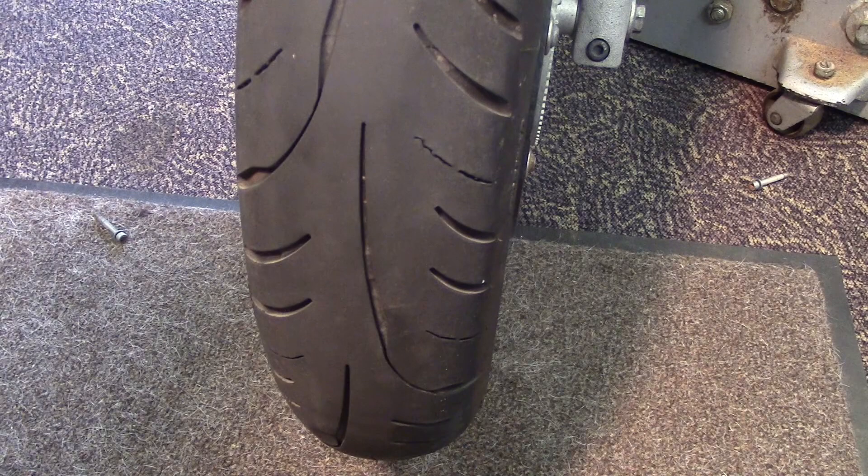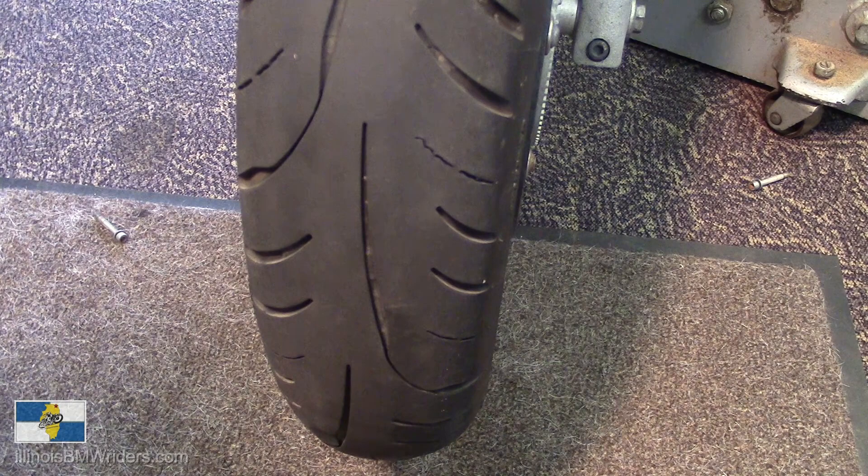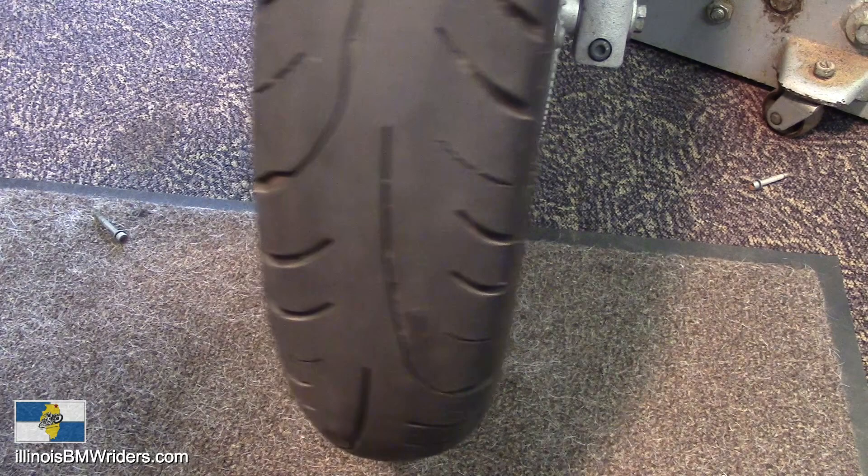Hello again, it's Kirk Janssen, President of the BMW Motorrad Club of Northern Illinois, and in this review I'm doing now, this is the second part of a review on the Storm 3D XM tire by Avon.